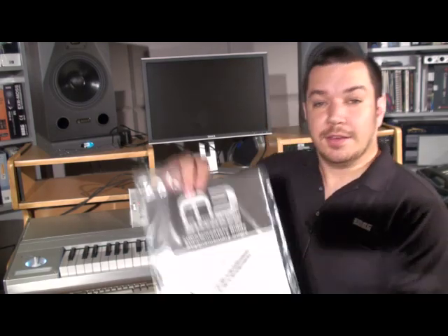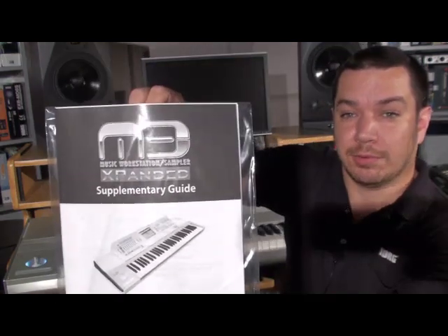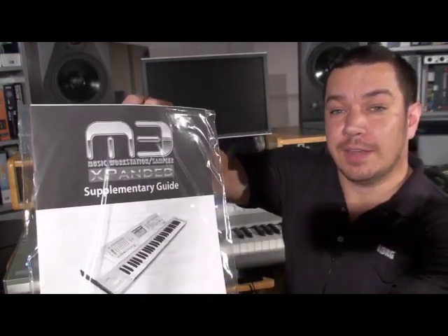The M3 by itself comes with some terrific sounds, but here's the game changer: M3 Expanded. If you have an M3 and you haven't gone online to download your free expanded update, please do that. It is free. It gives you sound expansion libraries including a beautiful new piano and all kinds of other cool upgrades that you can check out in another one of my videos.